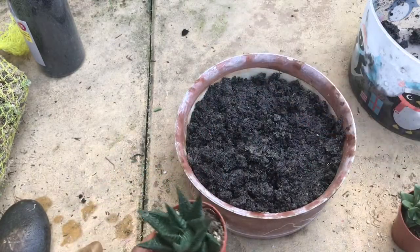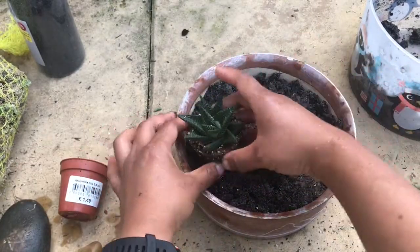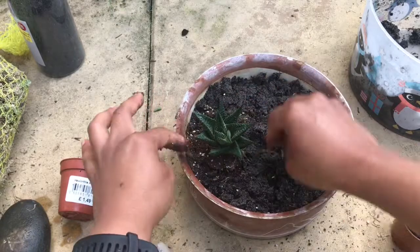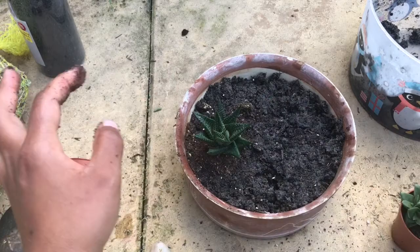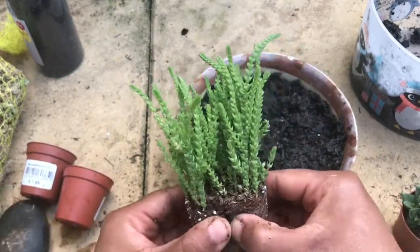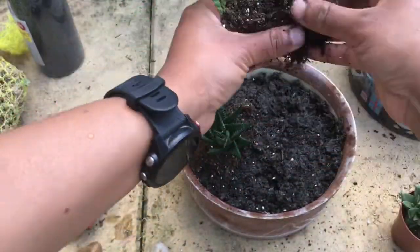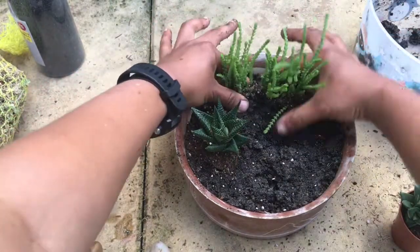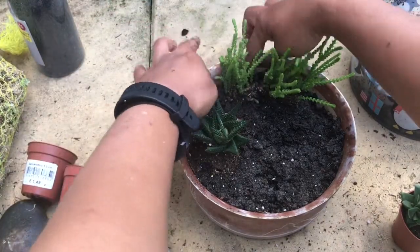The Haworthia doesn't need any splitting — it's one single plant. One thing to be careful about is that all succulents need to be placed at the same level as they came in the pot, so do not plant them deeper. The rat tail Crassula is being split and placed like a wall.